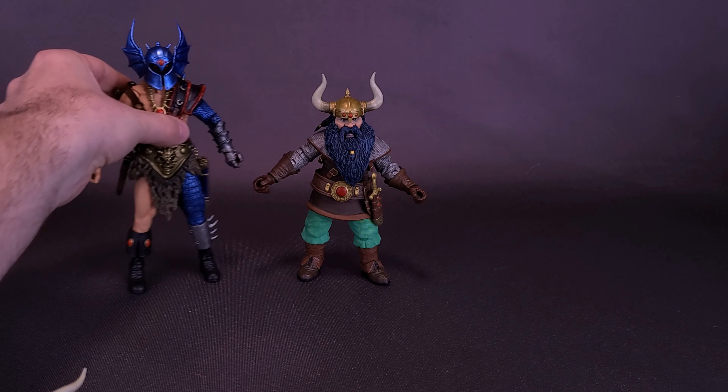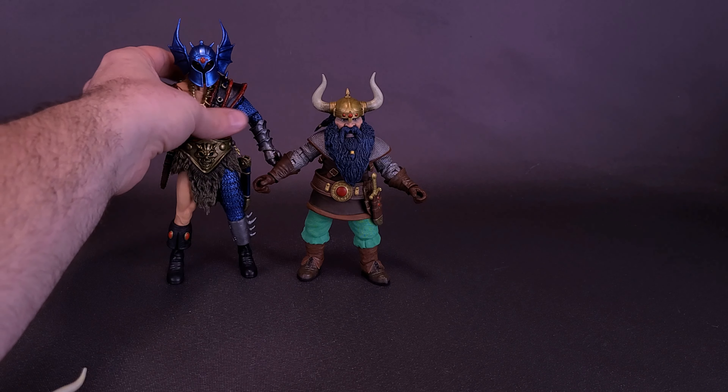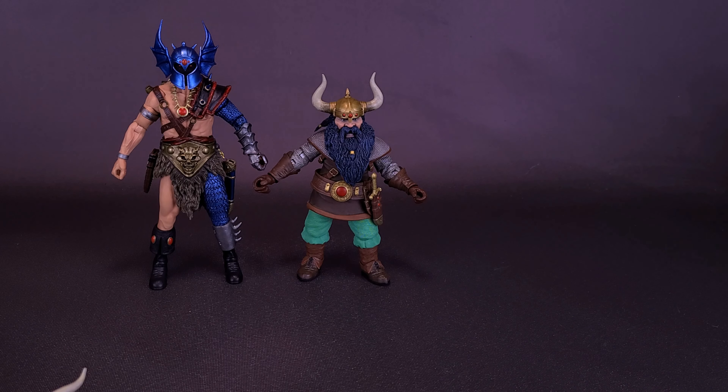Comparing him with Warduke — we had already looked at Warduke and Grimzor the Evil Knight in earlier reviews. In upcoming reviews, we will be looking at Strongheart, as well as the retro-inspired Warduke, which essentially takes the same mold of this figure and colors it more based on the original toy line.